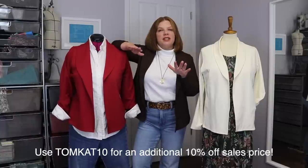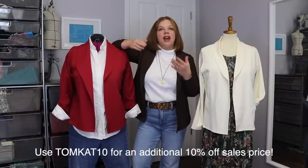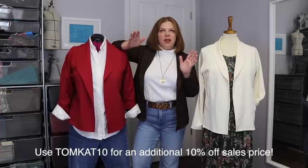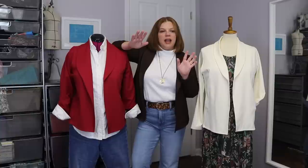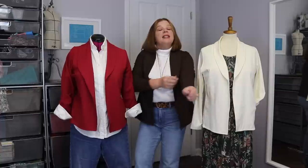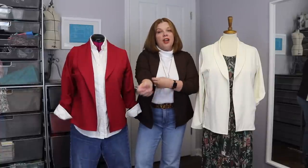The 40% off is taken first, and then you get 10% off that, so it doesn't really equal 50%. If you're buying a $10 pattern, 40% off makes it $6, and then you get an additional 10% off the $6, so another $0.60 off. Hopefully that makes sense, but it does get you some more savings, so make sure you use that to take full advantage.